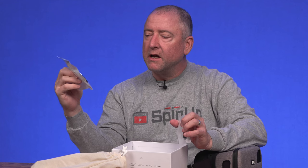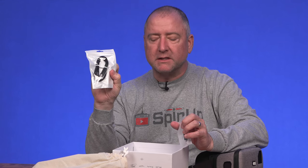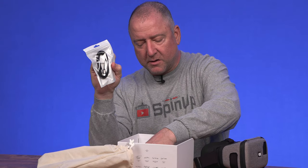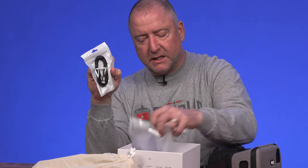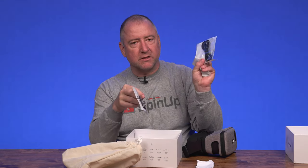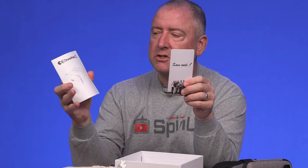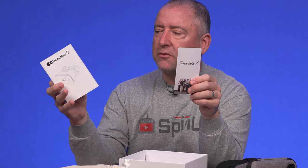There are some cables that come with it. Here is a Lightning to USB-C and an adapter, and then here is probably a USB-C to USB-C, so this would be for an Android phone and this would be for an Apple phone. It has the instructions here on how to use it and what everything's for, and I might need to look at this, but hopefully I don't since I've done this once before.